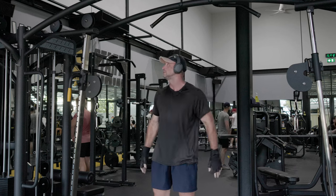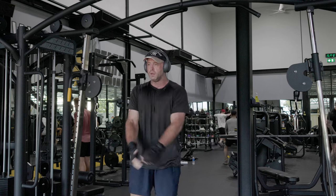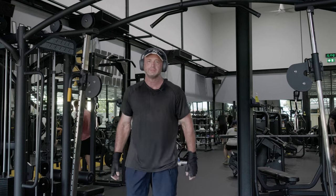Thank you, Lord, for Reggie Miller. So hopefully that was helpful. I'm a bit tired today — I'm going to get my driver's license later. See you all later, bye bye.